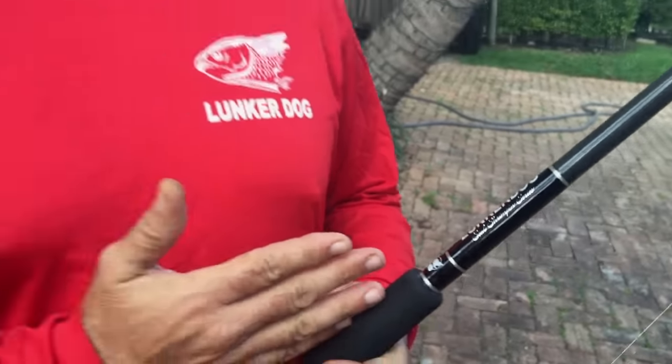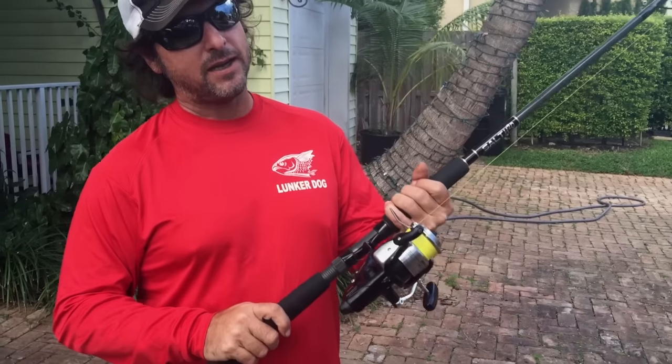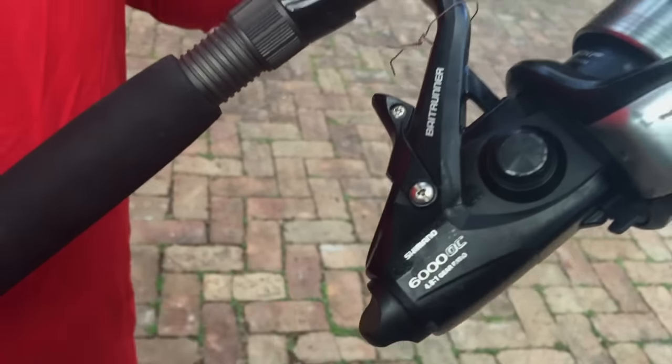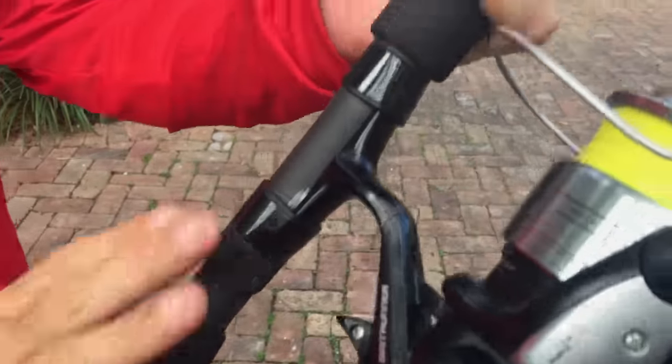Between 30 and say 75 pounds — we get a lot of medium-sized fish during the shrimp run. This rod has the backbone to handle those fish, but it's also very light, extremely light. I paired it up with a simple 6000 Shimano Bait Runner. They're not expensive. We keep the rods nice and plain to keep the cost down, but we put the best components money can buy in the rod.